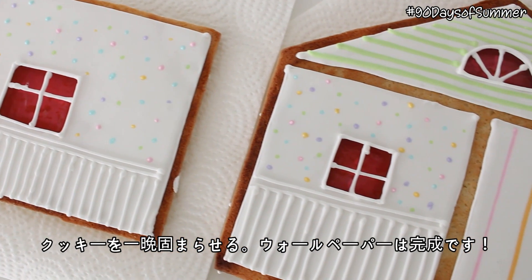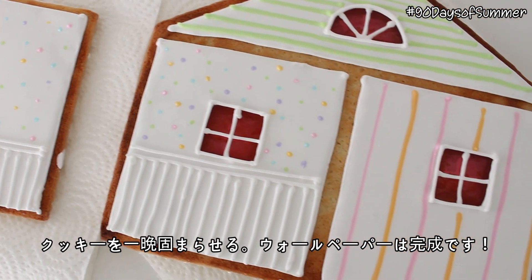Then all you need to do is allow the cookies to fully set overnight, and the wallpaper part is done!